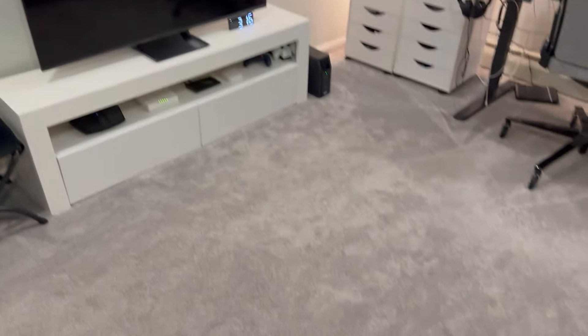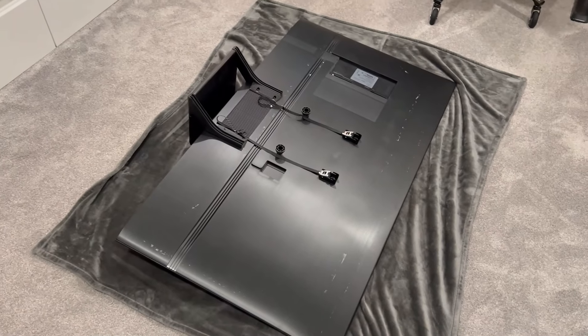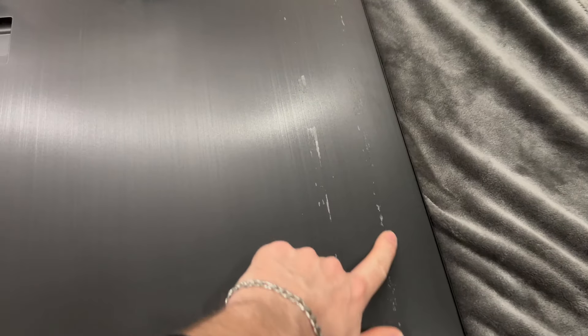So what I'm going to do to set this up is take my TV down completely, but before I do that I'm just going to throw down this blanket here for it to rest on and then put the TV on top. Now don't mind the back of my TV — all this stuck-on glue is from a previous light strip.